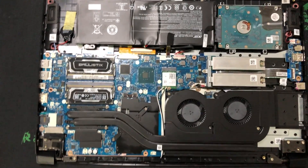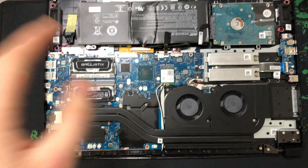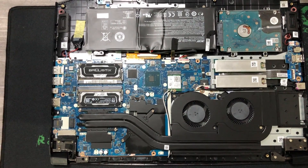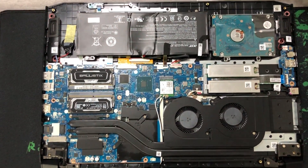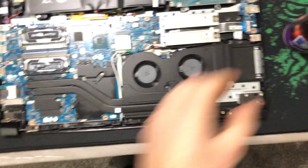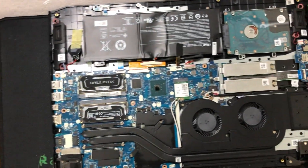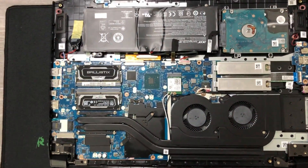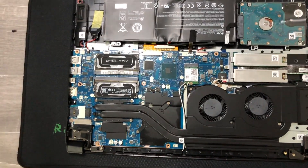You might be thinking: why can't I just wipe all this down? This is pretty important - you cannot touch the motherboard or any of the components with cloths or wipes. Static doesn't agree with motherboards, so you're best off not touching any of that stuff. That's why these little cans of compressed air are the best option, because you risk damaging components and you really don't want to do that.